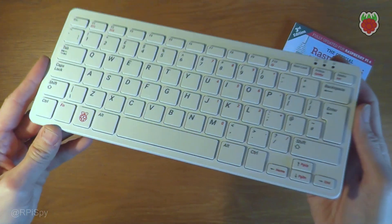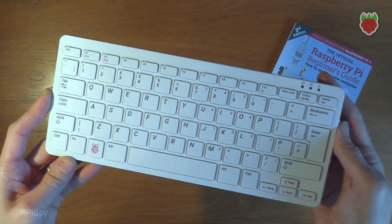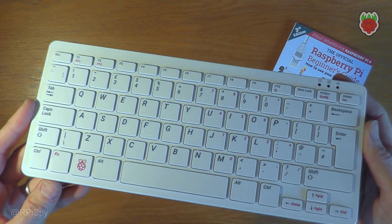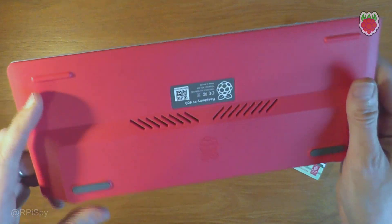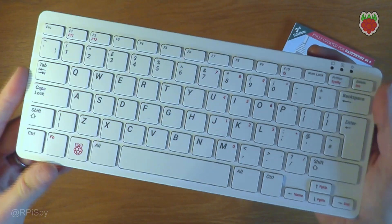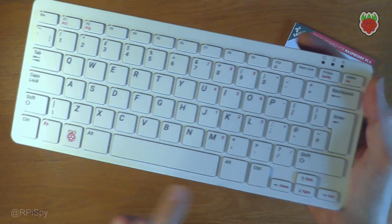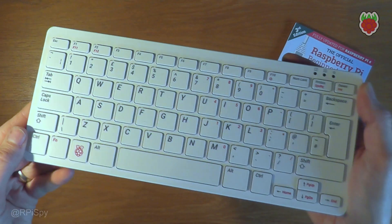Hello and welcome to the Raspberry Pi 400. This is a new product released by the Raspberry Pi Foundation and it's basically a Raspberry Pi in a keyboard. The keyboard looks very much like the official Raspberry Pi keyboard in the color scheme. It's got a Raspberry Pi key here, and a power key under F10 to allow you to turn it on and off.